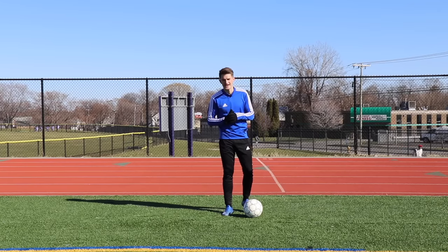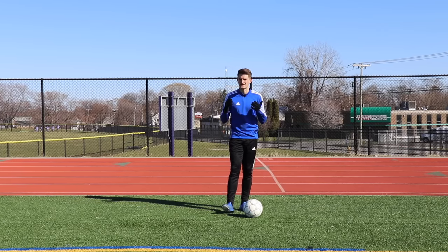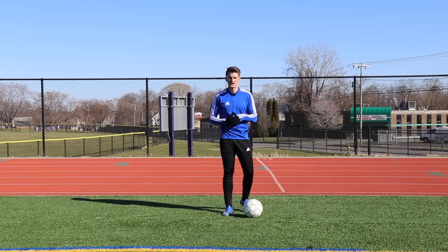Hi guys and welcome back to another video. Today I've got five ball mastery skills that you can do at home to improve your body faints.